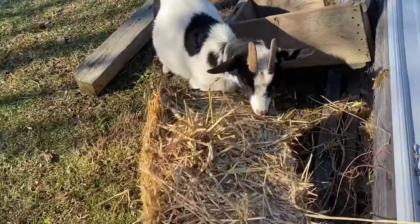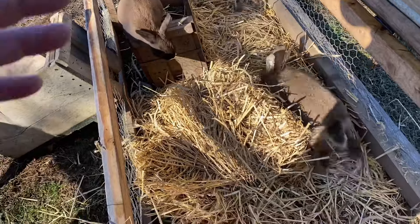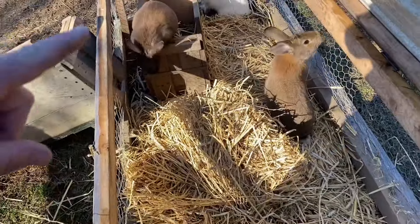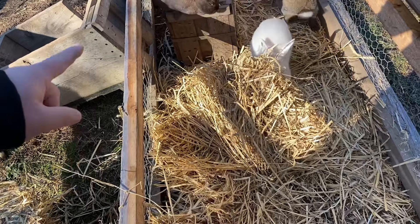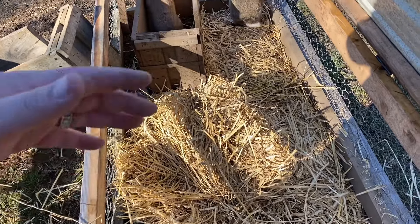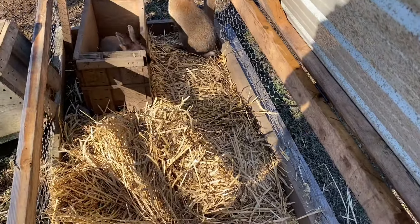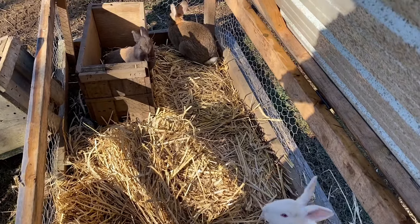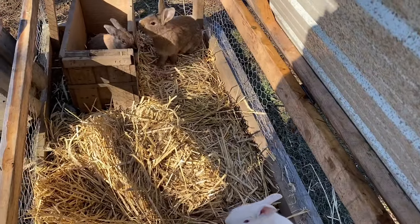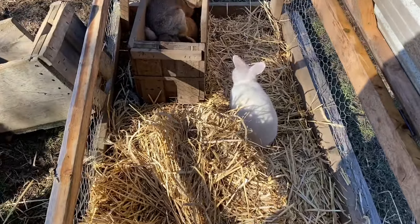If you've got animals that like to eat straw, I threw some straw down on the ground — it's been raining so it got a bit wet. We're going to throw this other nesting box in here for the time being and put some straw inside so they can get up into it and get out of the wind. It's got a cover so they won't get wet, which will help them stay warm. The goats I don't really worry about — they're fur-covered and will stay warm — but we're putting this nesting box in just to make sure they can get out of the wind.